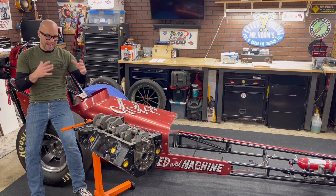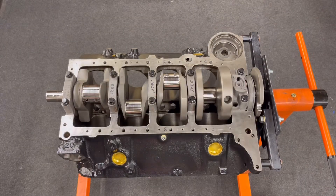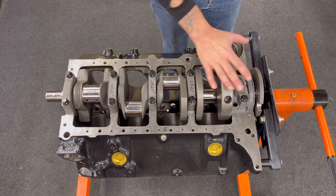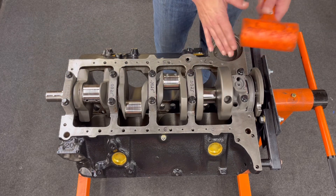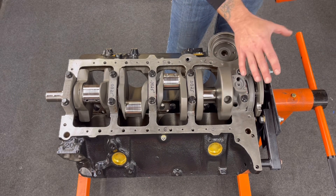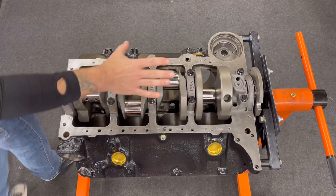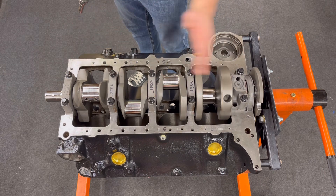This video is going to show you how to set your thrust bearing and check your end play. First, you need to make sure everything is installed but not yet torqued down — keep it somewhat loose. A general rule of thumb is once your main caps are in place, installed and lubricated, torque them to about 10 to 20 foot pounds. From there, use a mallet on the rear crankshaft flange and knock it forward. That sets the thrust bearing where it needs to be. Then torque your mains in place — these go to 70 foot pounds in three equal steps: 25, 50, and 70.